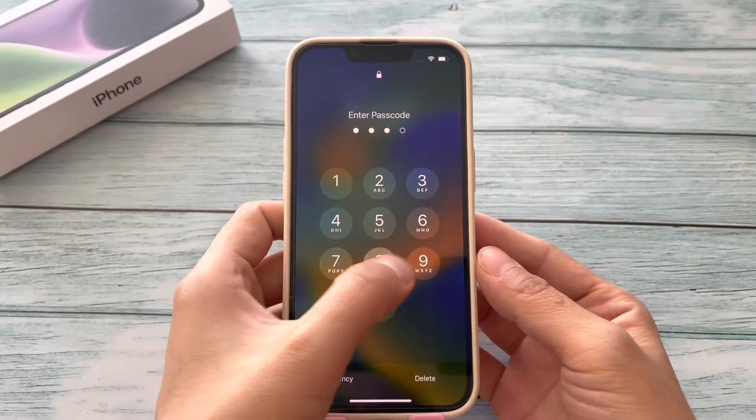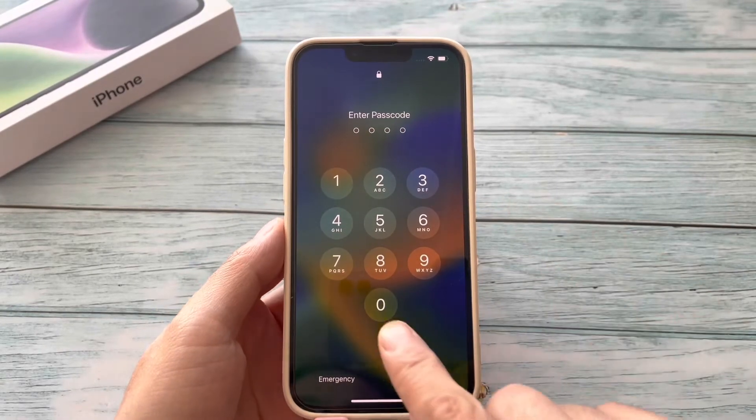Hi, Amanda here. How to erase your iPhone when it's unavailable?